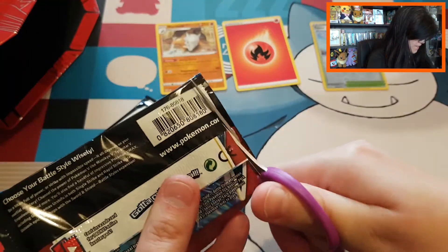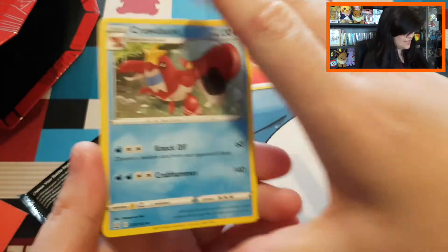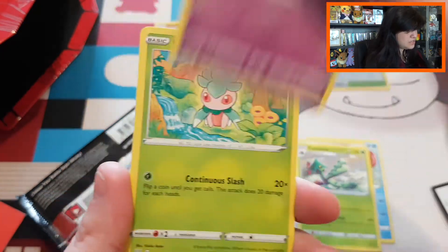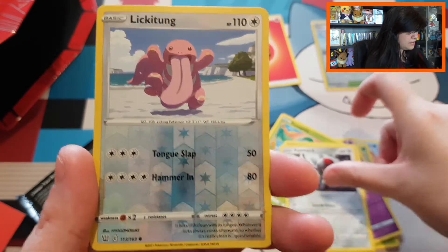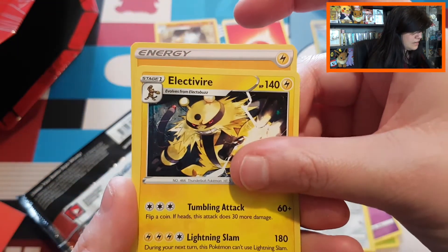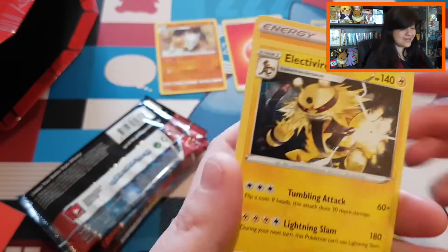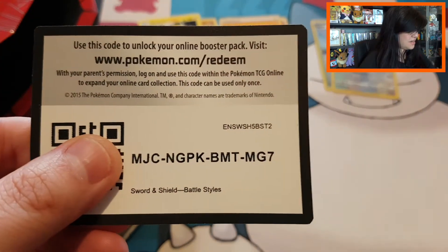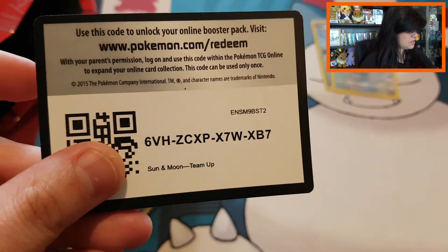Let's open up the next pack — they do feel a little looser than the normal ones. We have a Crawdaunt, Cactus, Galarian Slowpoke, Fomantis, Remoraid, Cufant, Pawniard. We got a reverse common Lickitung and just a regular Electivire with a lightning energy. So we do have the regular rare card matching the energy card — that means I'm going to give away a code card of Battle Styles and an extra code card of Team Up.